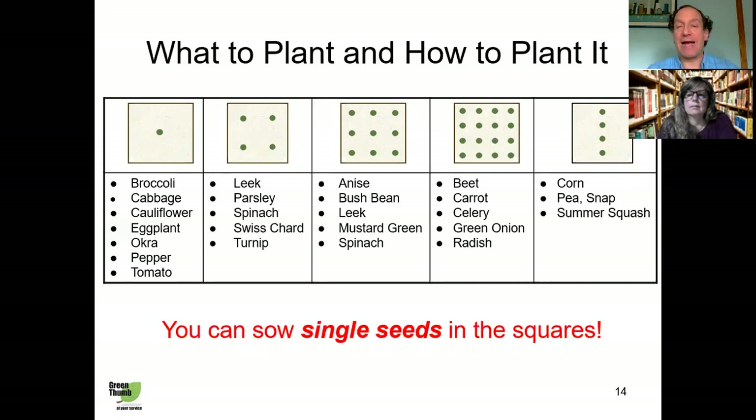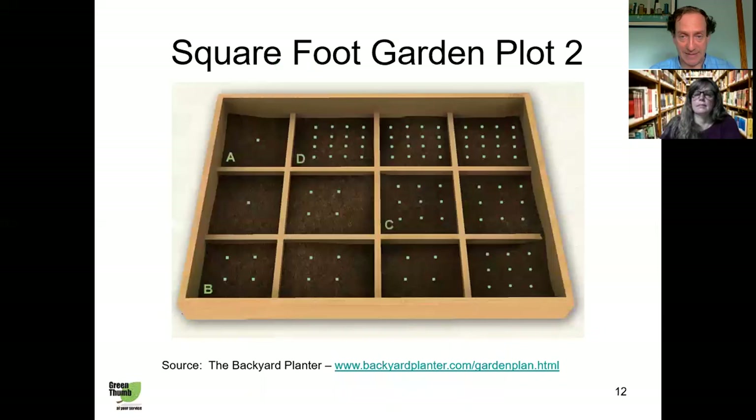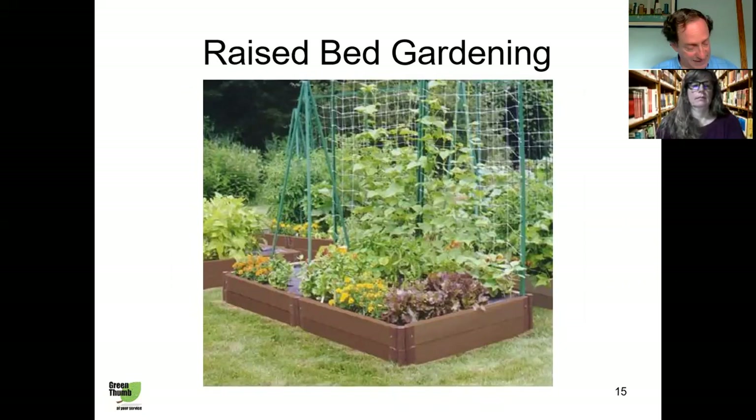I could do a whole presentation just on square foot gardening, but you get the idea. If you want more details, I recommend Mel Bartholomew's book — he released a second one called 'All New Square Foot Gardening.' Some people say the first book was better, but it certainly doesn't hurt to read both and make the most of whatever information fits you best.